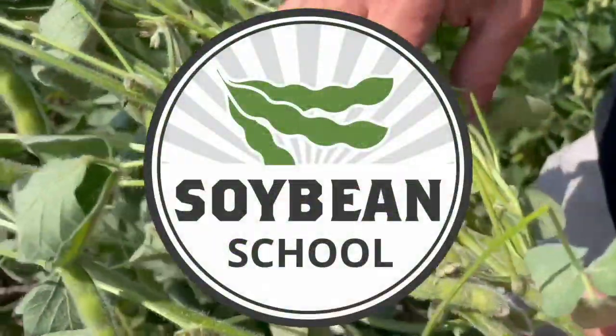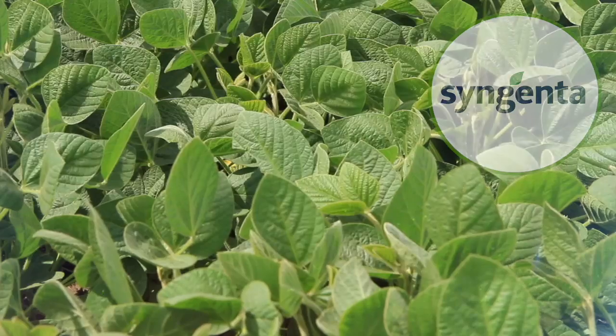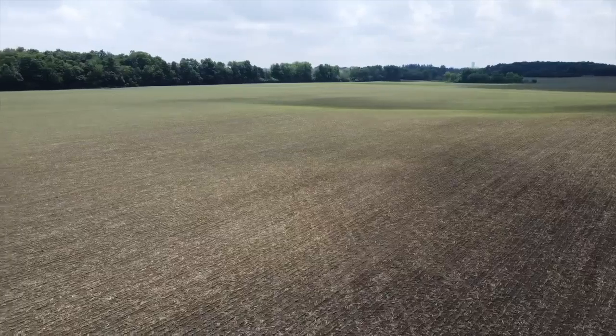Soybean School on RealAgriculture.com is brought to you by BSF Canada and Syngenta Canada. Hi, I'm Bernard Tobin. Welcome to the Soybean School today. I'm in Waterloo catching up with Jack Legg from SGS Crop Science in Guelph. Good to see you again.